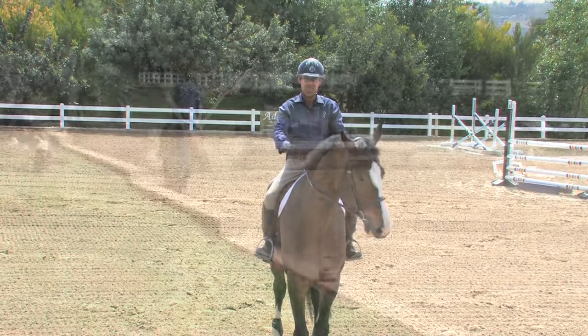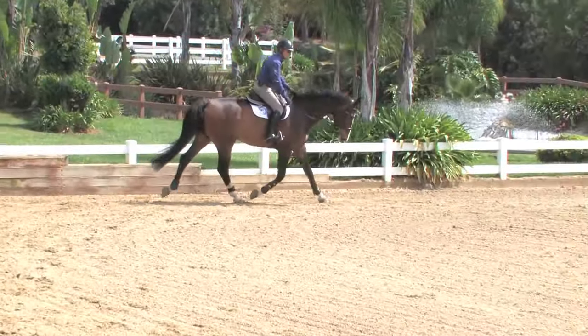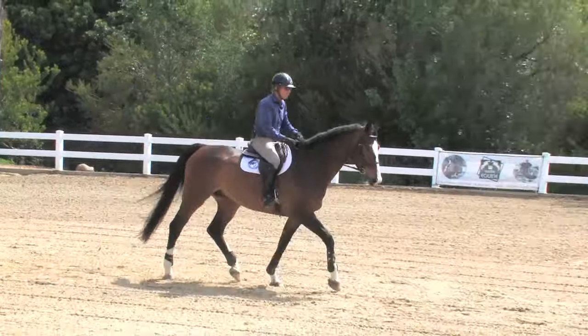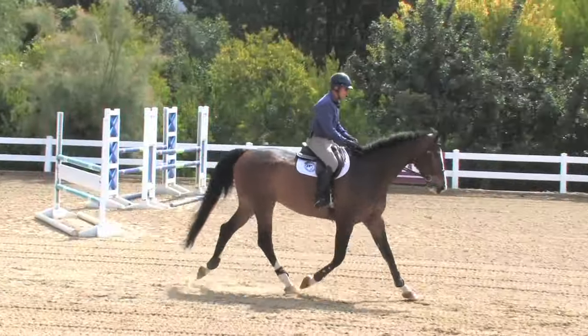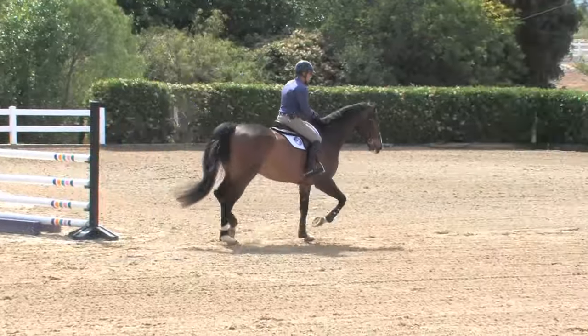I call it a nip up. Let him go low again — I want him to drop his neck down when I allow it, and set it up again when I just ask for it. That was invisible. If they respond to this nip, there it is — invisible and soft.